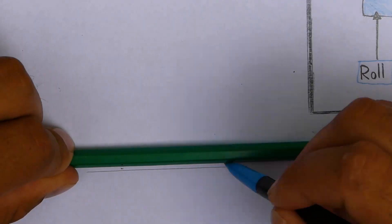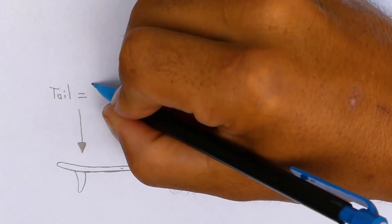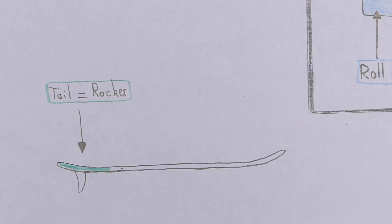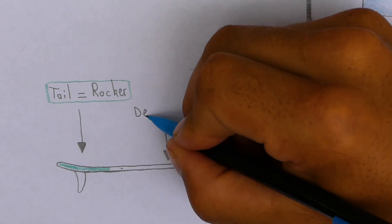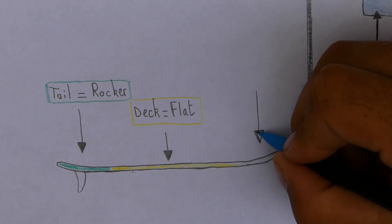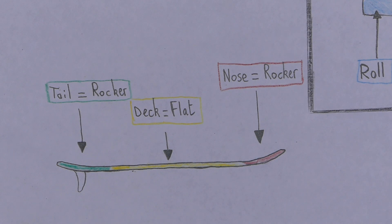Flipping the board the other way, we can take a look at the rocker. At the back of the board there's a very accentuated tail rocker, which creates leverage when the curl of the wave breaks on the back of the board to push the nose up, helping with nose riding. The middle of the board is very flat in terms of rocker, and we see a slight nose rocker at the front to ensure that the board doesn't nose dive.